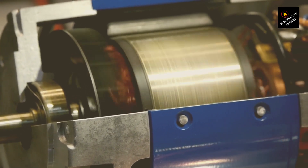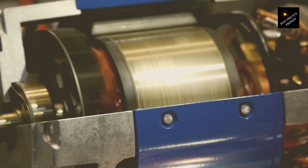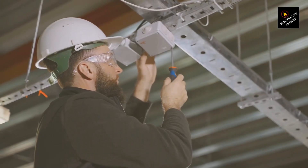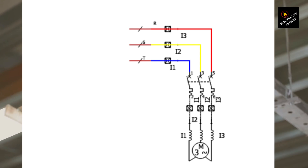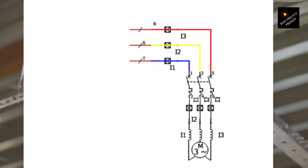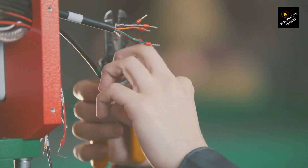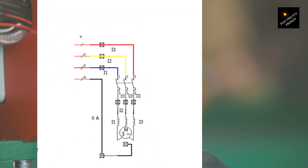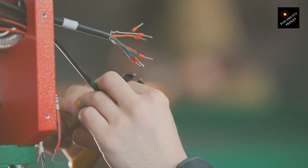Three-phase motors are typically wired in either Y or delta configurations. In a delta connection, the windings are connected end-to-end, forming a closed loop, so there's no neutral point at all. Each phase only sees the line-to-line voltage. In a Y connection, there is a neutral point, but in industrial motor applications it's rarely used. The motor windings still receive a balanced three-phase supply, making the neutral unnecessary.